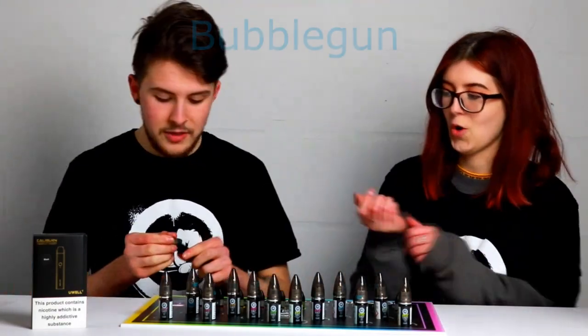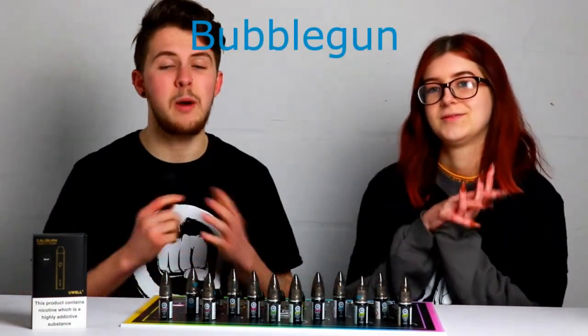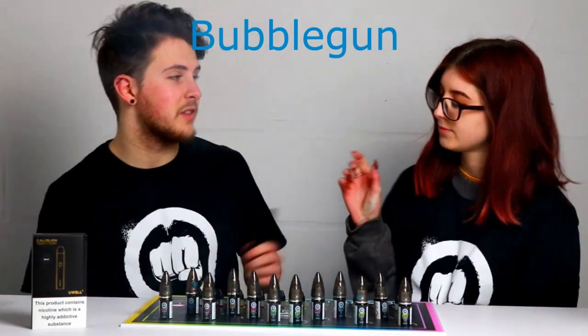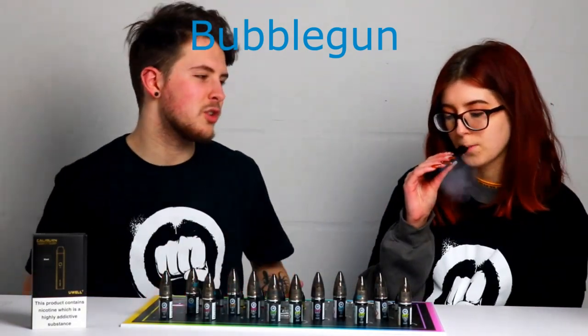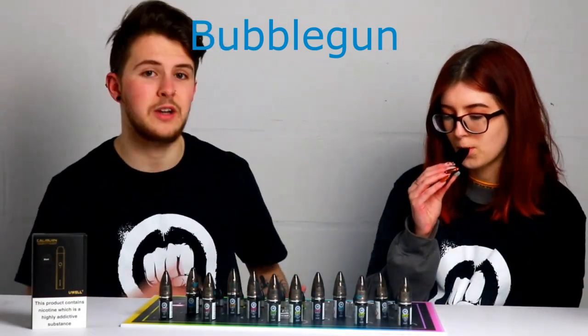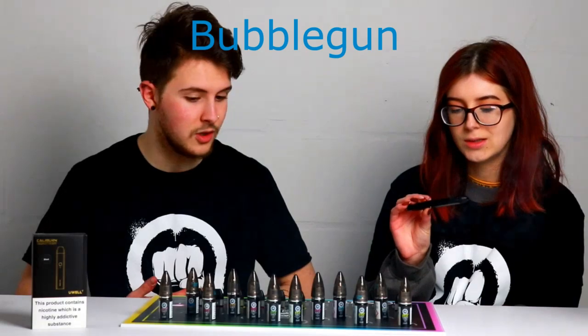To get started, we're going to try the bubblegum. This one is supposed to be very similar to the bubblegum chiller that they do for their short fills. It's just like the short fill, still a really strong flavour. It's still really smooth with that new hybrid nicotine that they've decided to do. What do you think of that one?